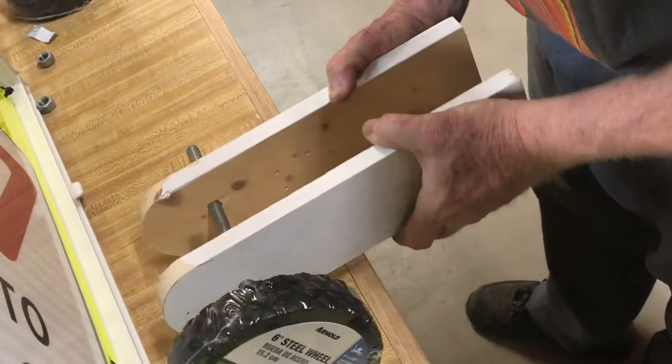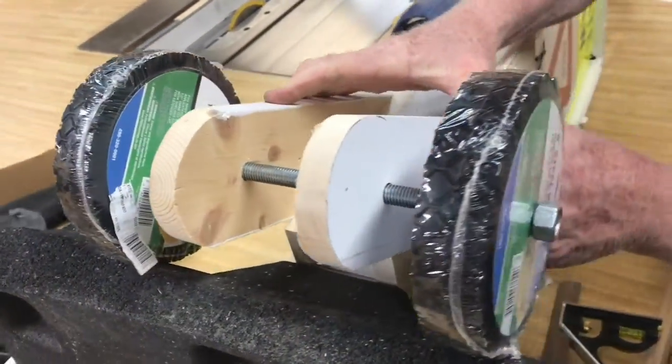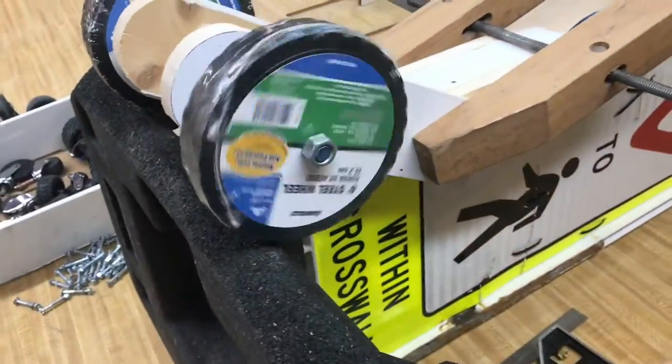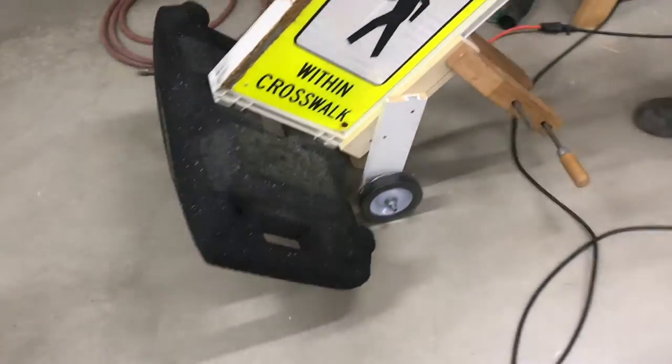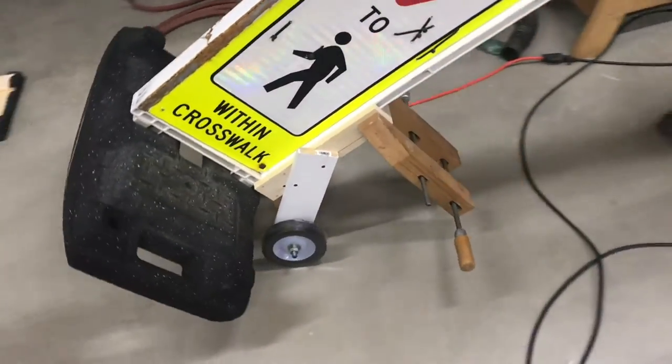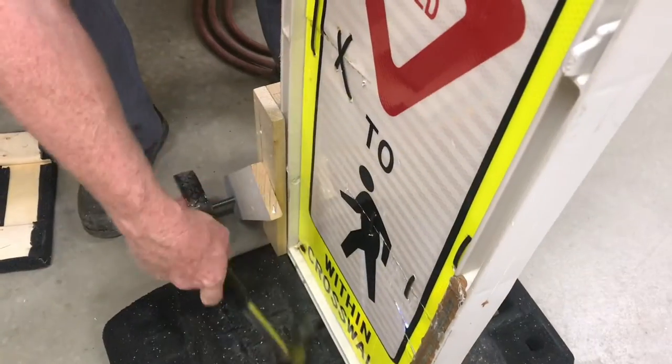These two sturdy wheels will allow us to balance the sign. We want the wheels flush to the ground so as soon as you tip it, you'll be able to move the sign. We tested it with a clamp first to make sure that everything was working — most things in life are a prototype.